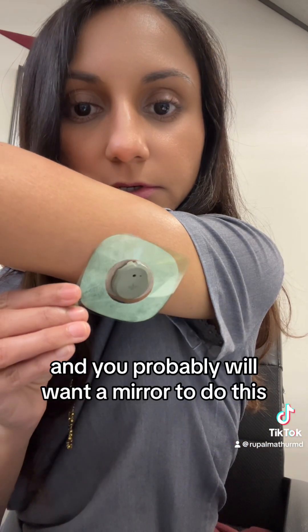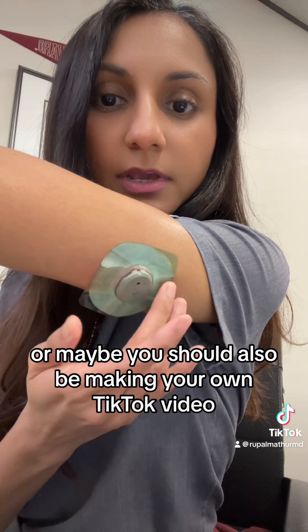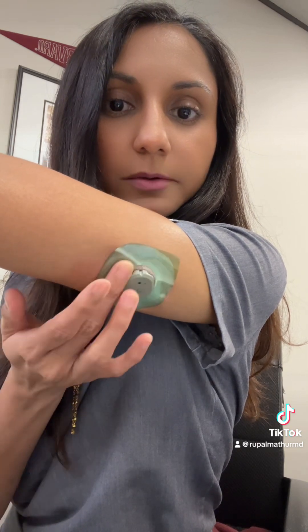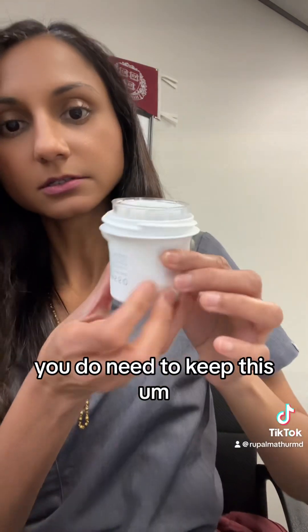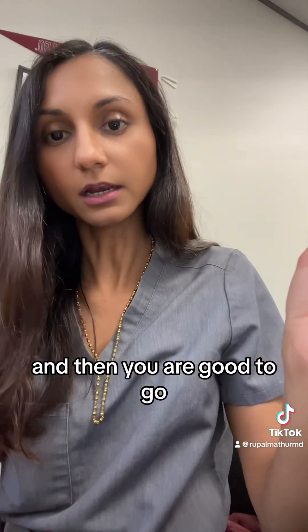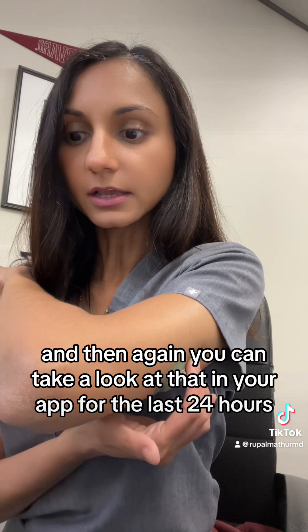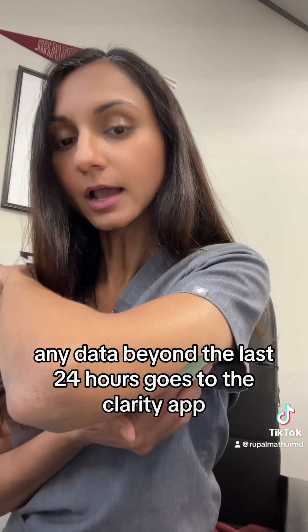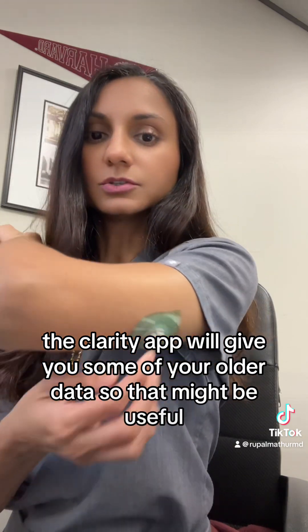You'll probably want a mirror to do this, or maybe you should be making your own TikTok video. There we go — now it's on me. The next thing to do is scan: this QR code gets scanned by your phone and that's how you start the warmup process. You'll have data in about 30 minutes. You can take a look at the last 24 hours in the Stelo app. Any data beyond the last 24 hours goes to the Clarity app, so even if you're not sharing with a healthcare provider, the Clarity app will give you your older data — that might be useful.